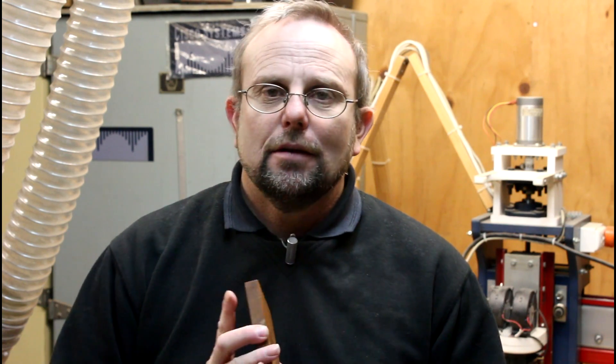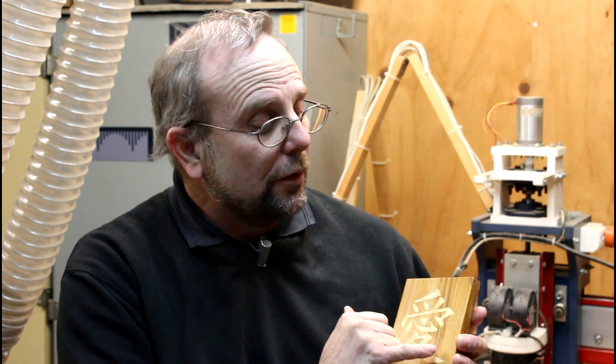V-carve inlaying is different from traditional inlaying in that both pieces are actually V-shaped — they've been V-carved. That means when they come together and the edges meet, you're going to get nice crisp edges on your inlay. And since you're using a V-carve method, you can actually get sharp points, something you can't do with traditional inlay methods because you've always got to consider the cutter radius.